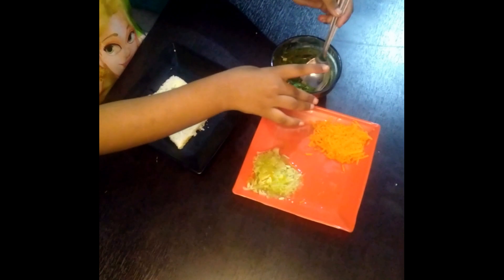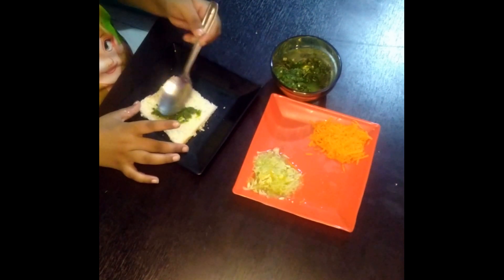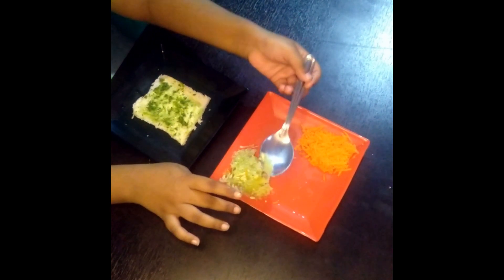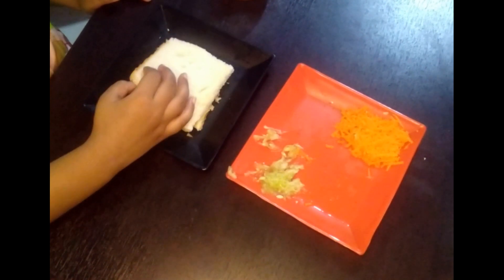We will apply some green chutney and spread it on the bread, and then we will add some cucumber. Then we will take the next slice of the bread.